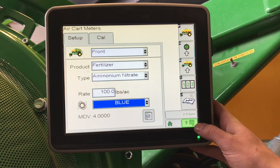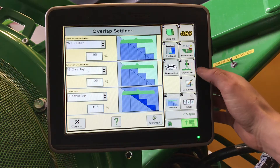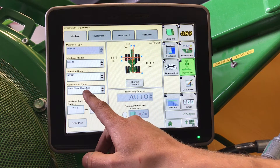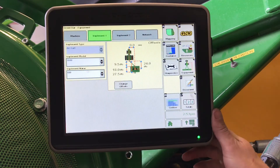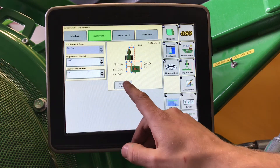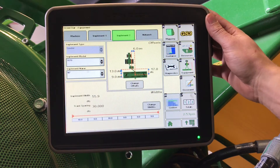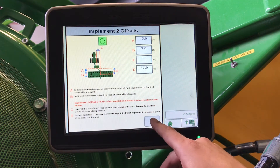To set up our implement profile in a 2630, we'll go main menu, GS3, and equipment. Here we want to make sure that our proper tractor is selected. The rear drawbar is a pivot drawbar and the correct offsets are entered. Then, implement one for a tow-between air cart will be grayed out — give it a name, enter offsets in, and we do encourage you to each measure your own cart and tool. Implement two will then be your seeder — give it a name and enter the correct offsets for the tool.